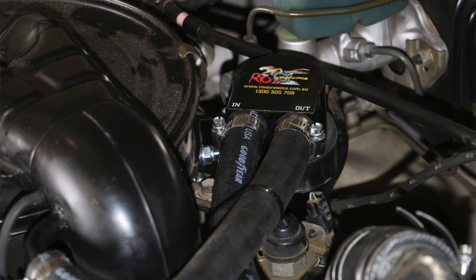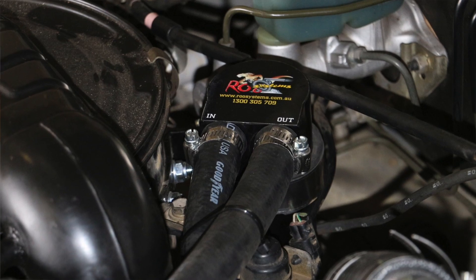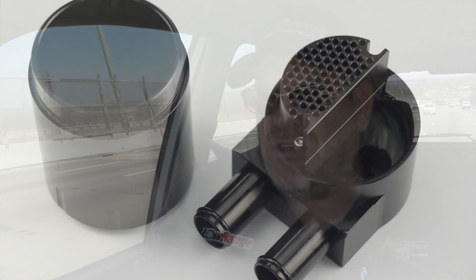An oil catch can too. Diesel engines like to breathe, and there's carbon, there's oil, there's residue that recirculates through to the intake — it actually blocks up the intake manifold. We've all heard about it, we've all seen it. So we designed an oil catch can with a proper oil separator.